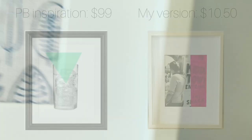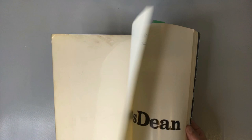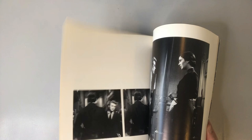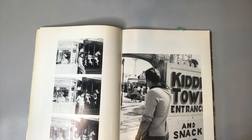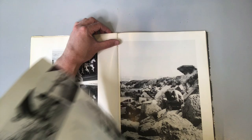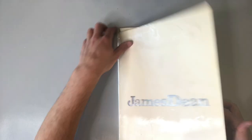My Pottery Barn inspiration for this project was $99, and it kind of reads like pop art to me. So what I'm going to do is take a page out of this photo book of James Dean. These are all black and white photos — they definitely read vintage — and I am struck by this particular page with this photo. I'm going to take my mat from the Ikea frame and position it over that picture just to see how it might look inside the mat. And after removing that picture, we're just going to trim it down to size.